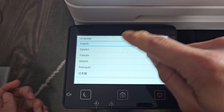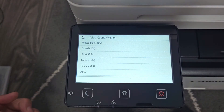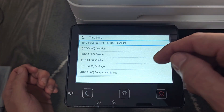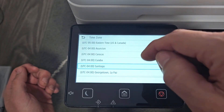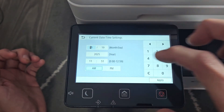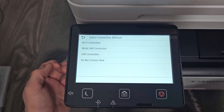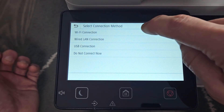Let's proceed here — choose your language; I'm going to go with English. For country I'll select the United States. I'll select my time zone — I'm in Los Angeles so I'll go with Pacific time. Then set the time and date and tap Apply.